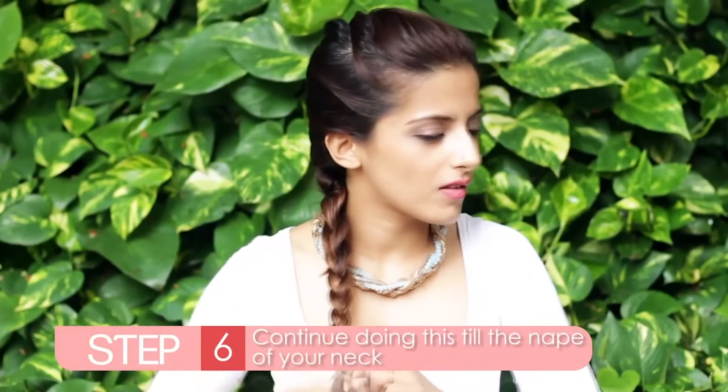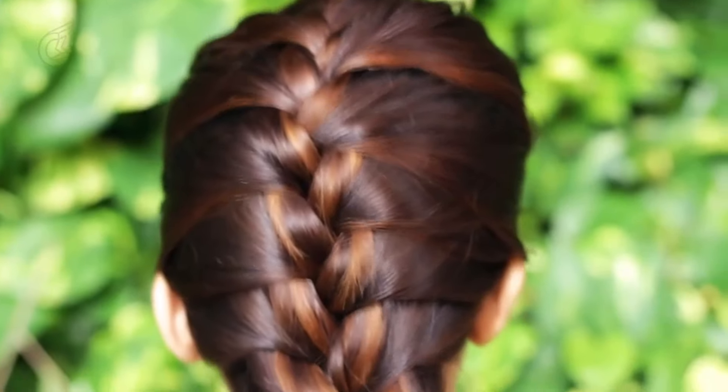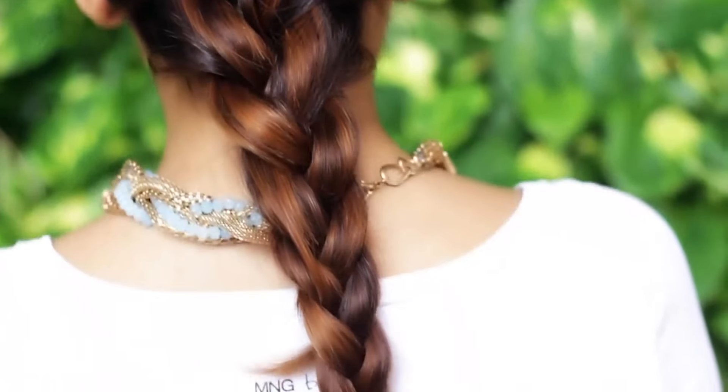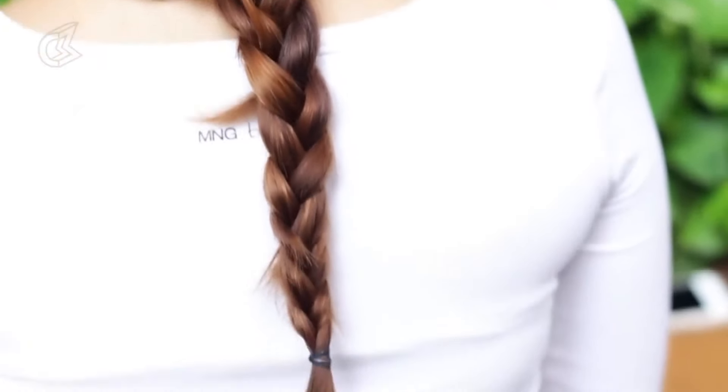Continue braiding all the way till the end and secure the ends with a rubber band. So you have all your hair tied away easily, especially on those dreadful days when your hair is unshampooed, sweaty and grimy.